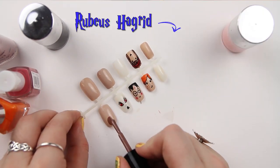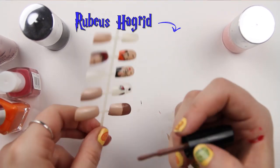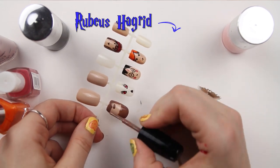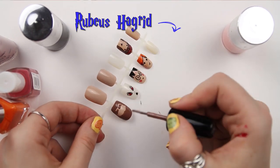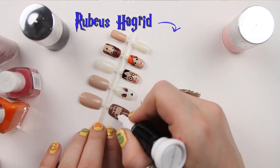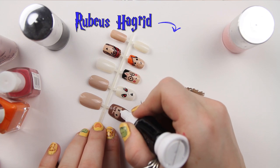The next character is Hagrid. He's mostly beard and hair, so I'm adding in his beard, his hair, and then some eyebrows, adding in some little eyes with the Rio Professional Nail Art pen, and leaving him to dry.